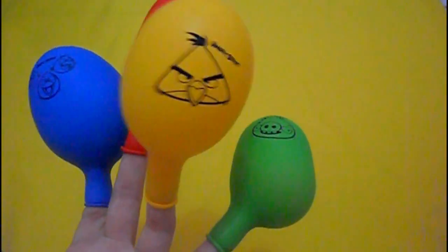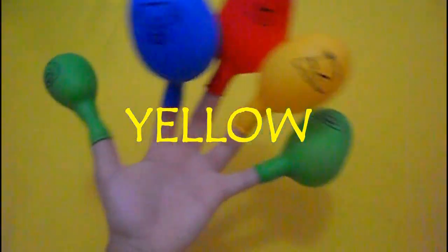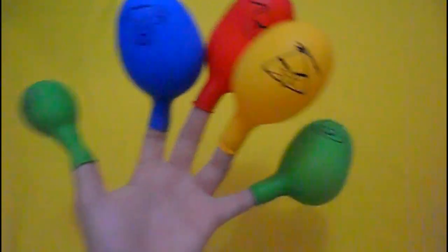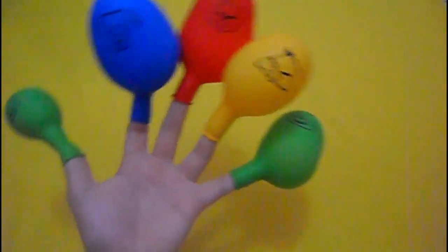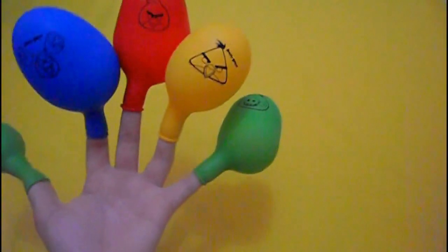It's called yellow. Yellow finger, yellow finger, where are you? Here. Hey Ryan, hey Ryan, how do you do?